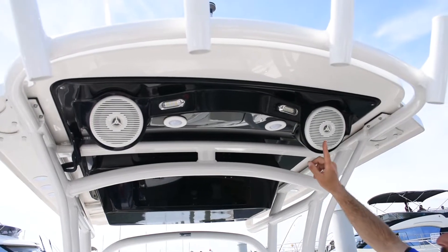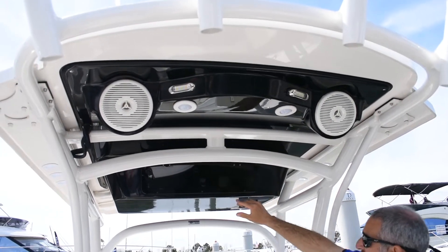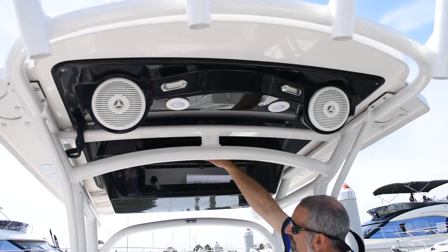There's a cut above right here — this hardtop. The speakers and the lights are all integrated, and you've got a built-in electronics box up top.